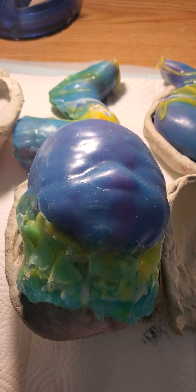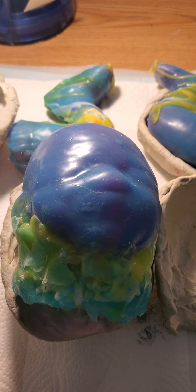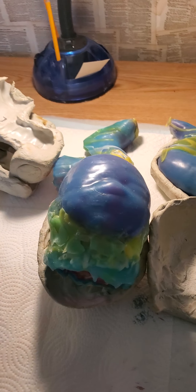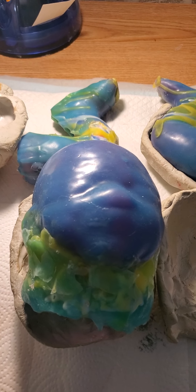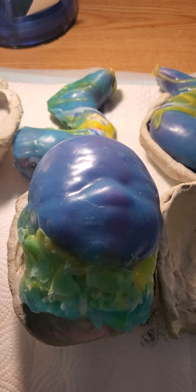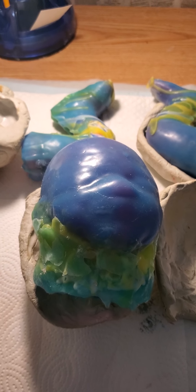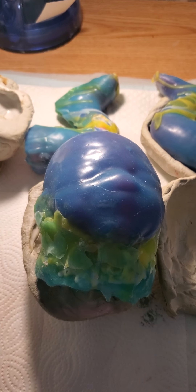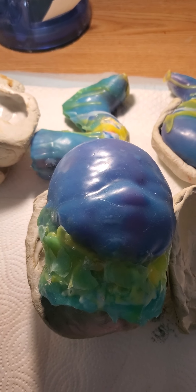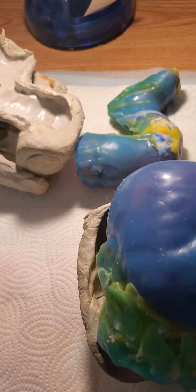Hi ladies, I'm back today with my surprise that I've talked about for my silicone work. You might recognize what this is because I've shown you before some different types. It is a mold for a new silicone baby that I will be creating, and it's going to be a partial silicone — which means it's going to have a silicone head and silicone limbs, and a soft cloth body.